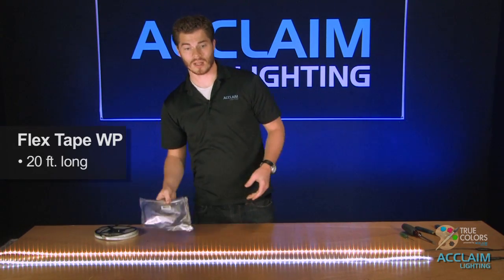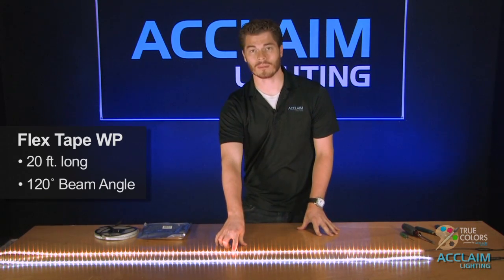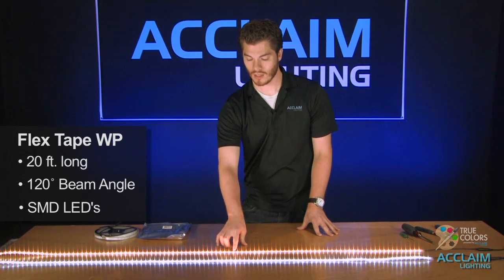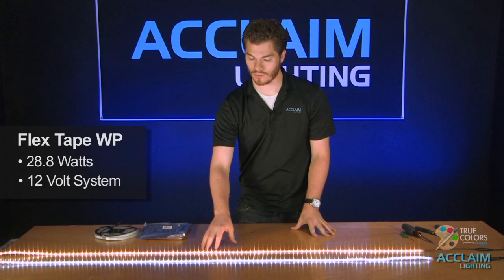The FlexTape comes in a 20-foot long piece. It has a 120-degree beam angle with SMD LEDs. It pulls 28.8 watts and it runs on a 12-volt system.